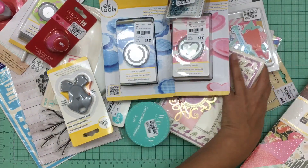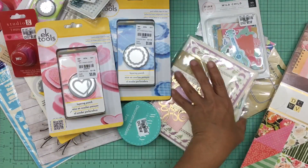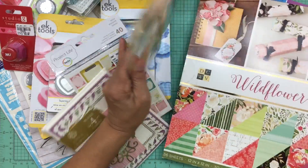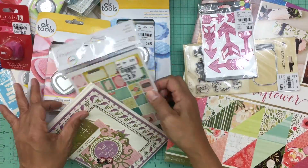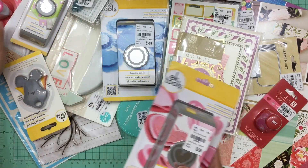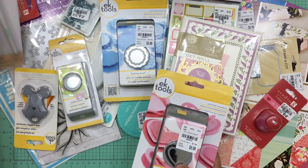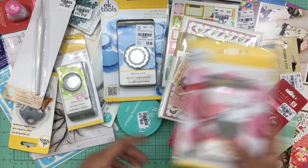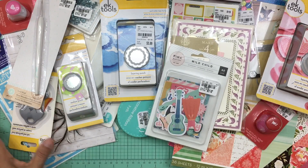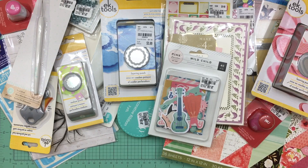I'm really excited about this purchase. I've been trying to stay away from Tuesday Morning because I don't need more items, but I'm so glad I went in — specifically because those punches are something I've been looking at for a while and didn't want to pay full price for. That's my haul for today. I hope you guys enjoyed watching — thank you so much for stopping by and have a great day, bye-bye!